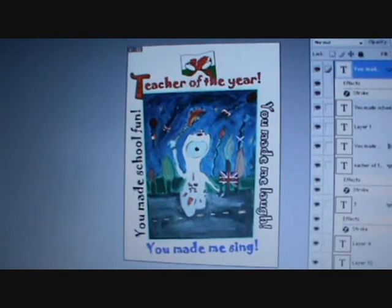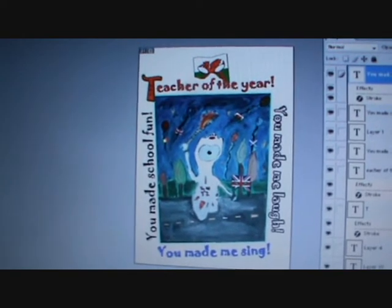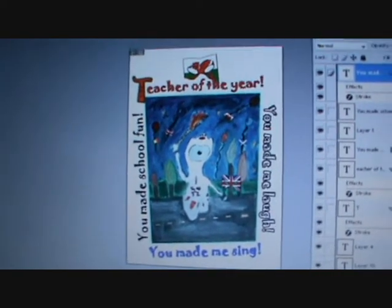That's all from me and I will hopefully show you the finished product on my blog, butterflylullaby.blogspot.com shortly. Thank you. Bye-bye.